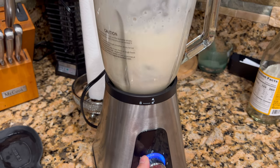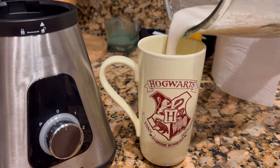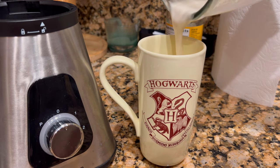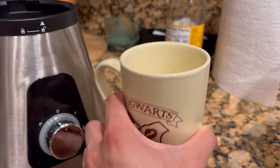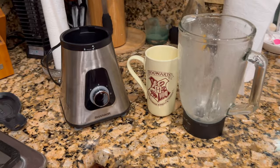It is super simple to use, very easy to lock onto the actual blender itself from the pitcher, and makes amazing smoothies. This is how it came out. That just about wraps up this video. Thank you so much for watching.